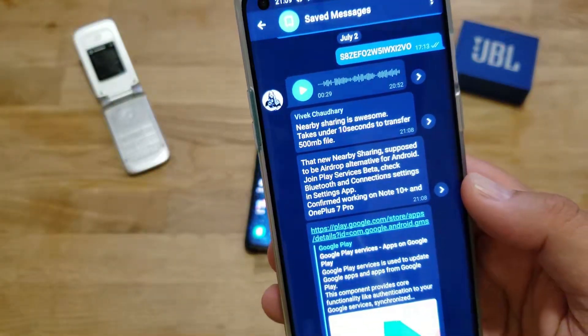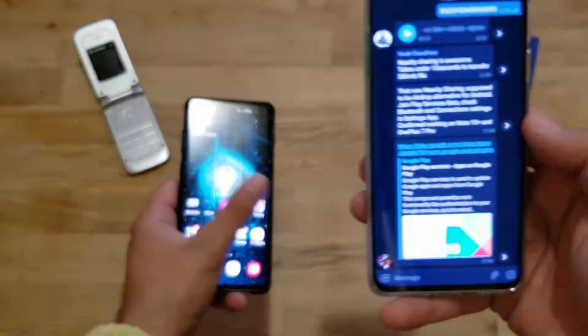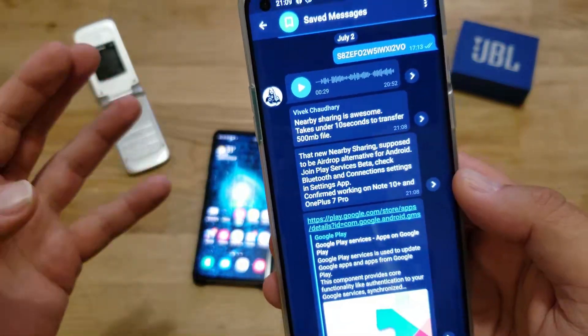Today I've got my OnePlus 8 in my right hand and also the Samsung Galaxy S10 Plus. I'm going to do this in real time with you and try to see if this will work and what the speed is going to be.